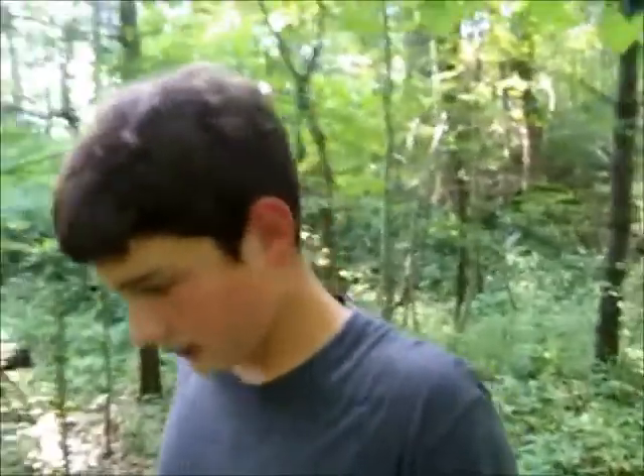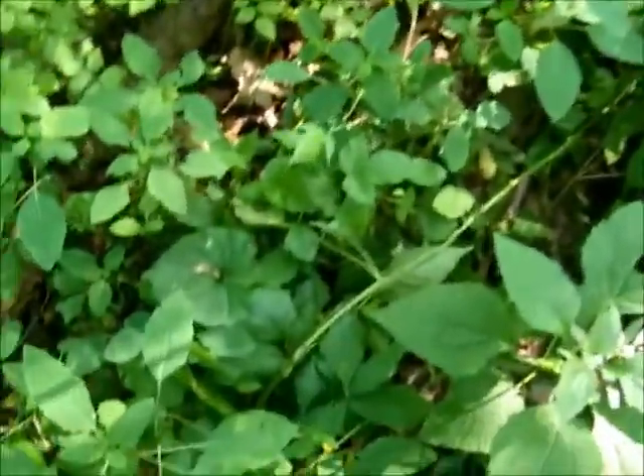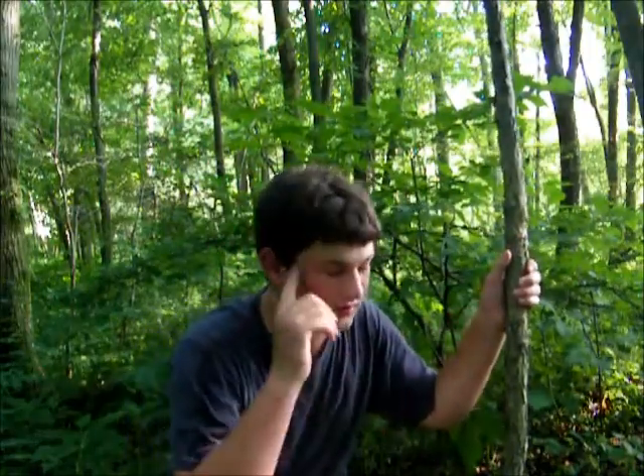To get started, you have to find a thick, springy sapling along a game trail. There are a lot of them through here. A key thing to look for is a snapped bush - you can see it snapped right there. That is a sign of animals. I've found a sign of a deer, so this is a game trail. You can see one clove part of the hoof and the other part right there.